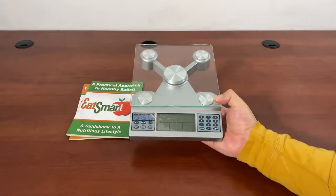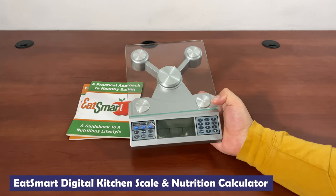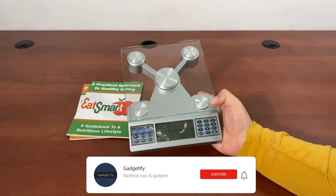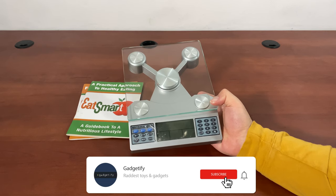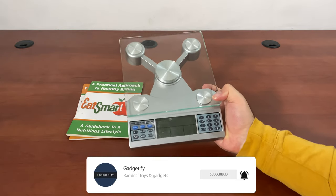Hey everybody, today I'm showing you the Eat Smart Nutrition Scale. It's a cool little scale that helps you with calorie counting. It allows for 99 entries for weekly tracking, is accurate to one-tenth of an ounce, and you can put up to 11 pounds on it.